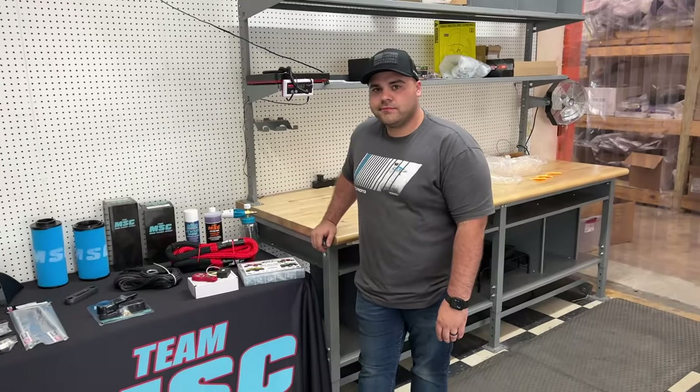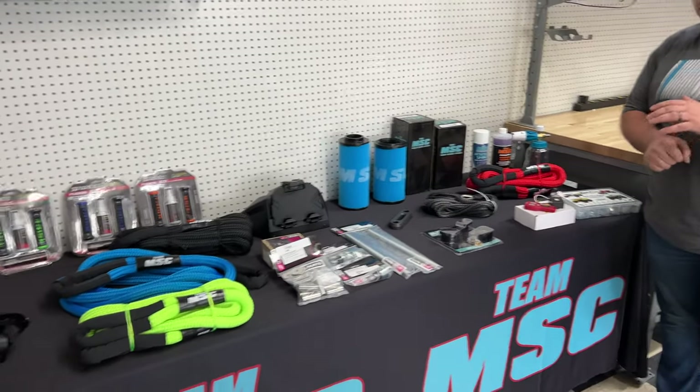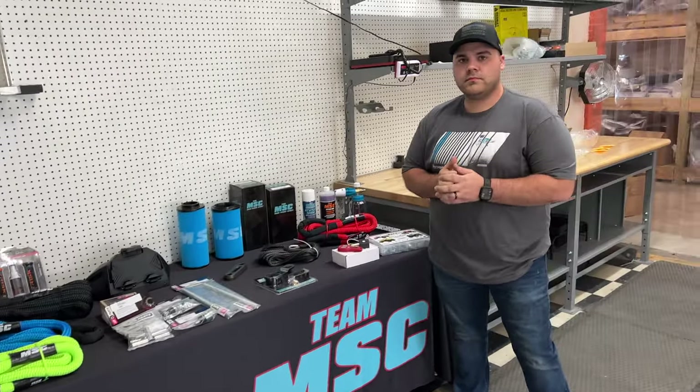Ladies and gentlemen, welcome back to the channel. Behind me we have a table full of parts and accessories that you may not have known were available for your CF Moto. I've got Mr. Dylan here with me and we're going to go through just a few of these items and tell you about them and also where you can get them.